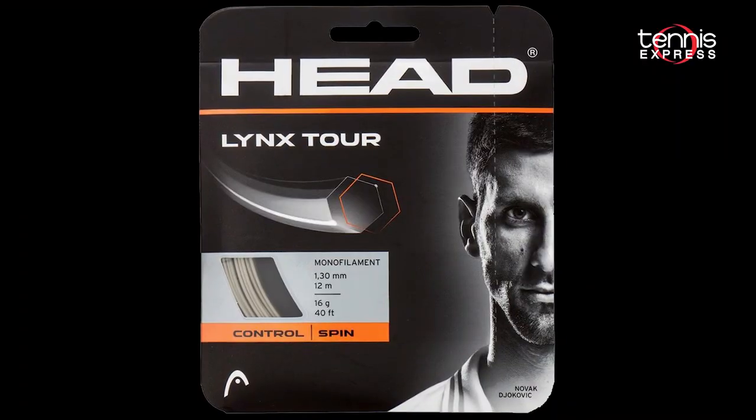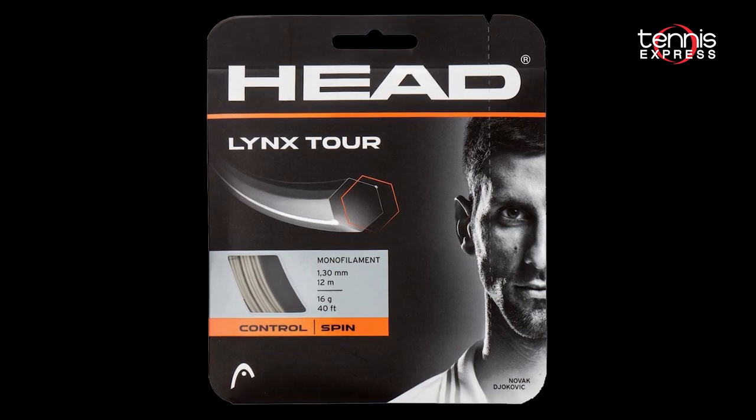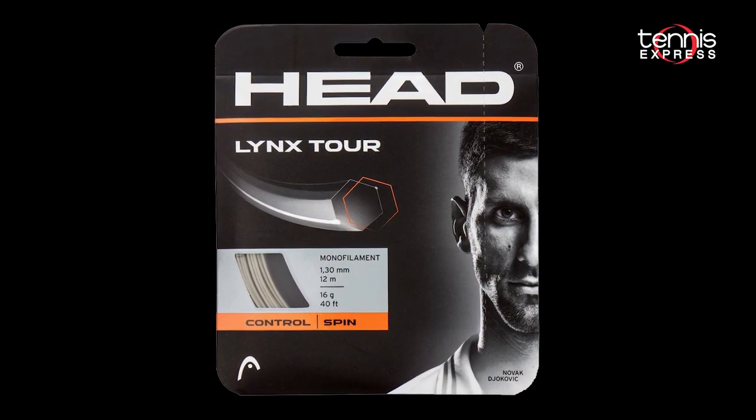but also as a hybrid. For reference, Links Tour is slightly more powerful than the Hawk string family — it represents a good compromise between the power of the Links family and the control of the Hawk family. Our play testers enjoyed Links Tour strung in the high 40s to low 50s, with one play tester even loving the feel at 55–56 pounds.